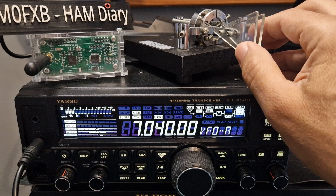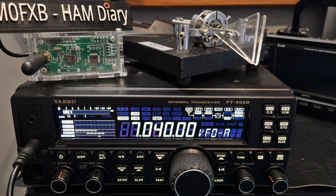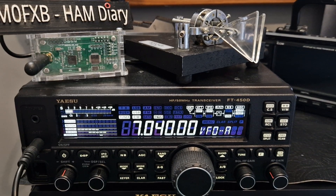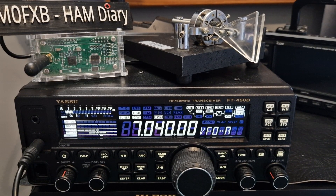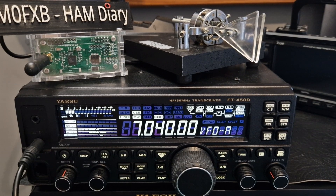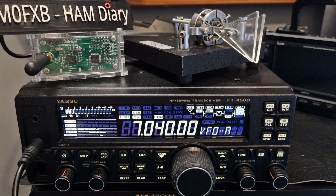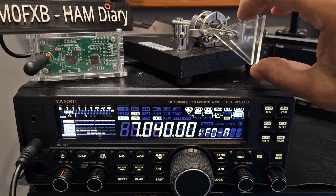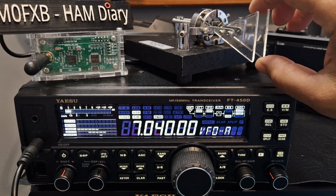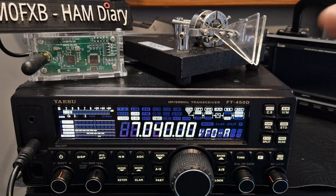I practice every now and again. I use apps and I still find it really hard to even listen to CW, but I don't give up on it — I just do a bit here and there when I feel like it. This Bencher Chicago paddle is a really good one. I'm very glad I got this one — it's a bit old but I just like it, it works.